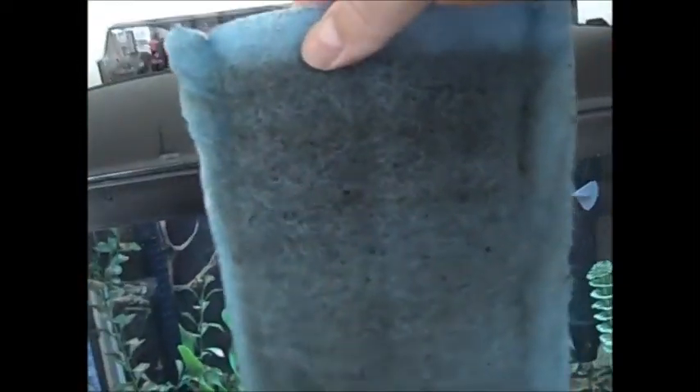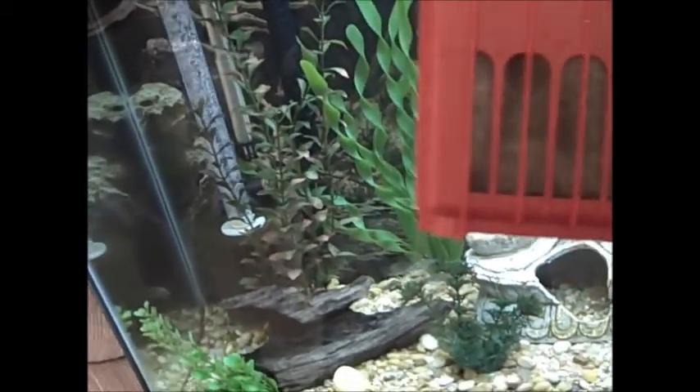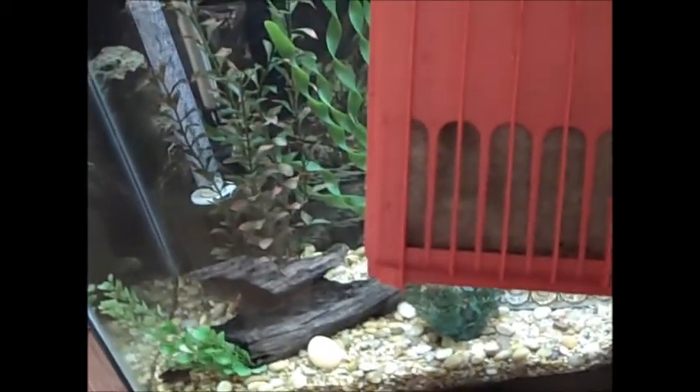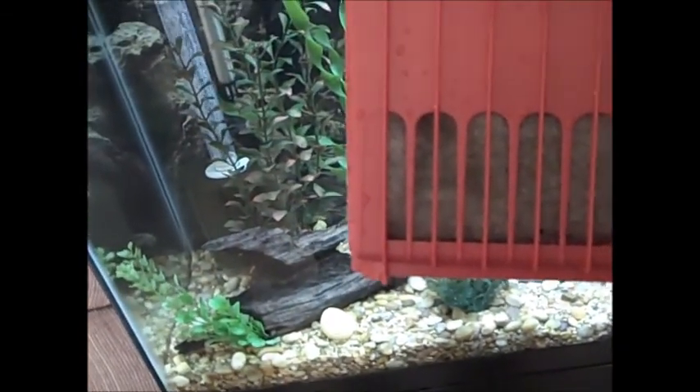My old filter — the dirty one. Yuck, right? But there's all sorts of good bacteria on there, and that should populate everything with the good bacteria. I'm going to play around and make sure it doesn't impede the flow at all. I may cut it in half, but if it doesn't impede the flow or slow it down, it should help everything get cycled in the new filter.